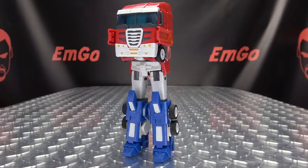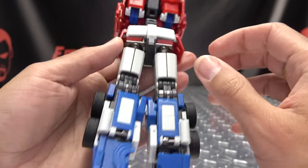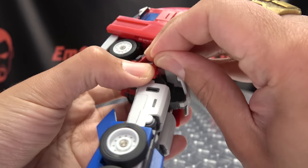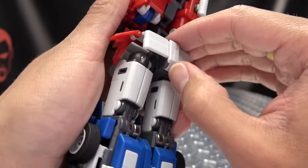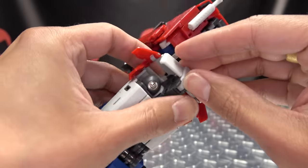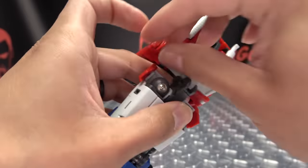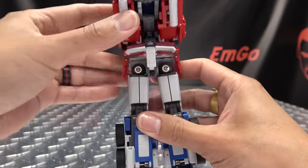Now that we have him in truck mode up front, we need to work on the legs — and there's a lot to do here as well. Starting with his booty: untab this back half of the skirt, and then his butt will slide up — that's right, his butt will slide up. Slide it up like so, take these little red panels and flip them in, and leave those butt plates up like that.